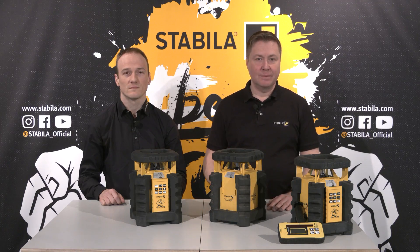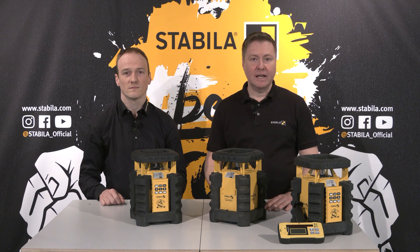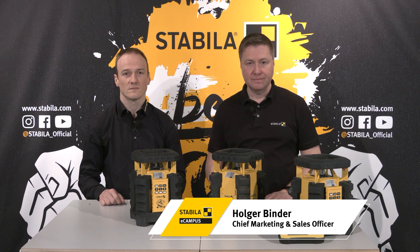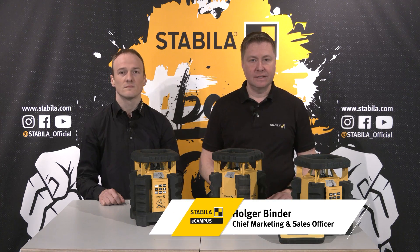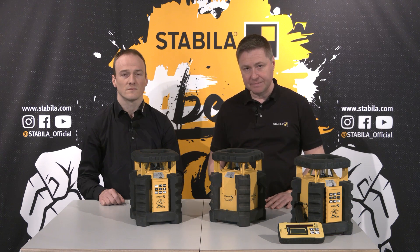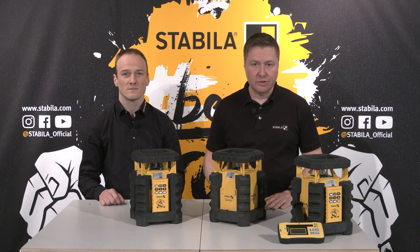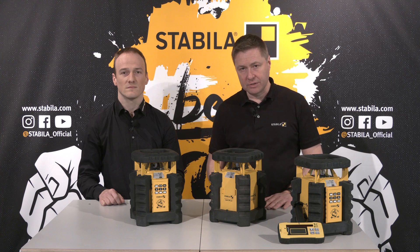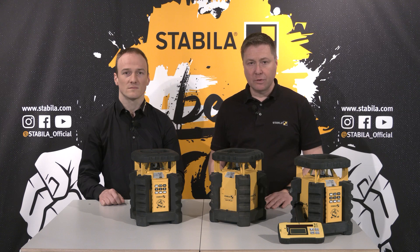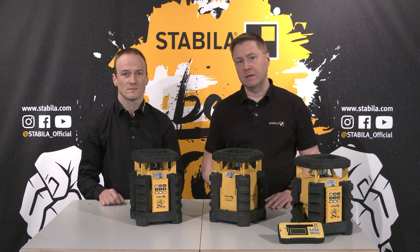Hello and welcome to the Stabila eCampus. Since 1889 we at Stabila have been developing and producing measuring tools of the highest quality for professional use. Today my colleague Michael Haag and I present our LAR350 and LAR300 rotating lasers. As rotating lasers are usually not used by private users but only by professionals in construction, in this video we will not talk about what this type of laser is used for, but will concentrate on the equipment and the special features of these Stabila models.